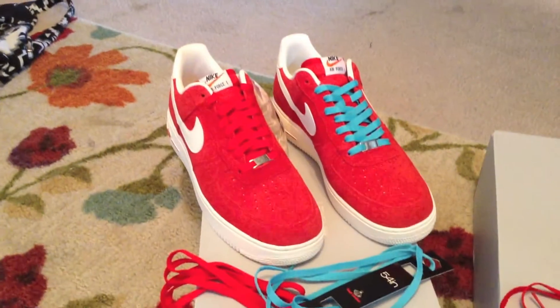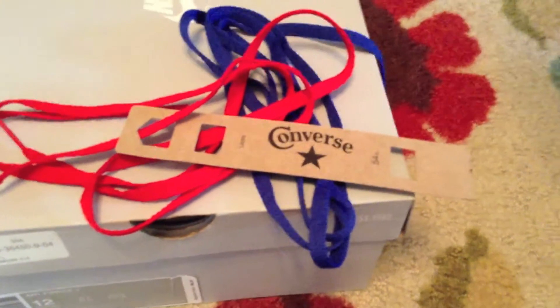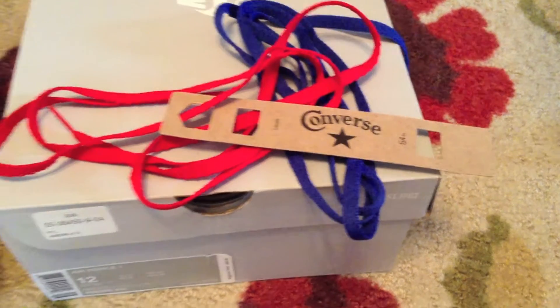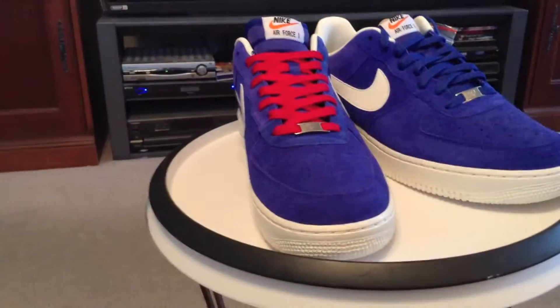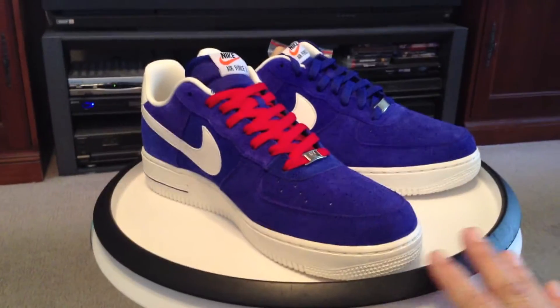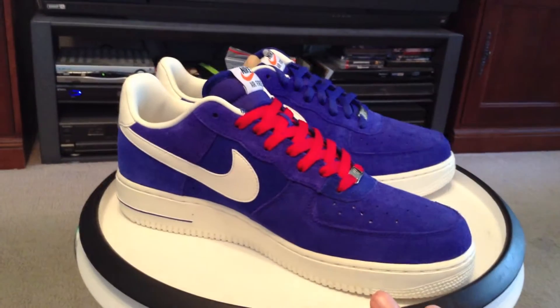I also want to change them up a little bit, as we will see. In the blue ones I used a Converse 54-inch red lace. I buy my laces all around the world. I buy them all the time, not just for a particular shoe — I buy them and put them away. That way I've got boxes of these lying around when I need them.